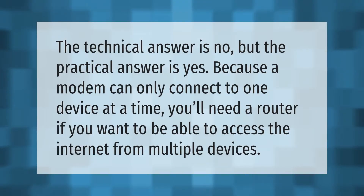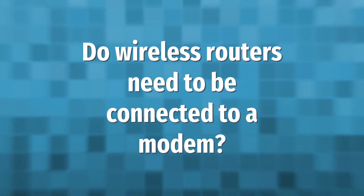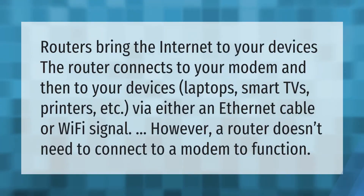The technical answer is no, but the practical answer is yes. Because a modem can only connect to one device at a time, you'll need a router if you want to be able to access the internet from multiple devices.